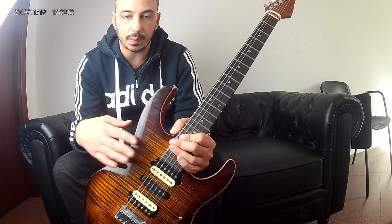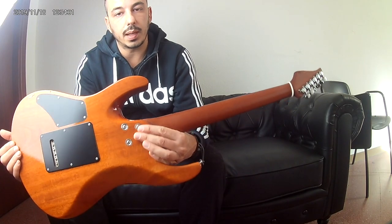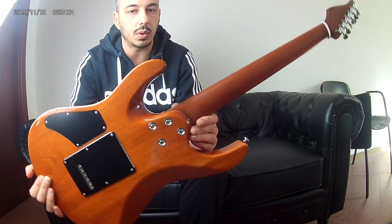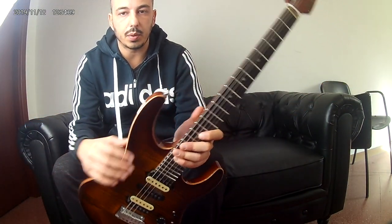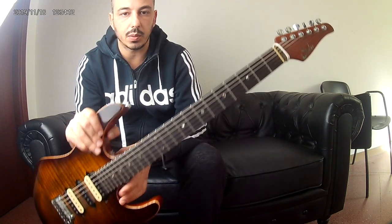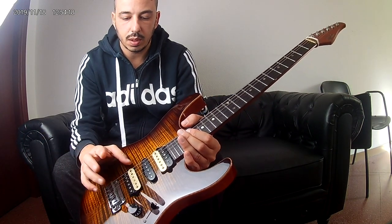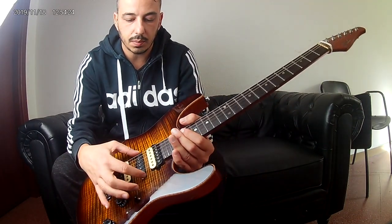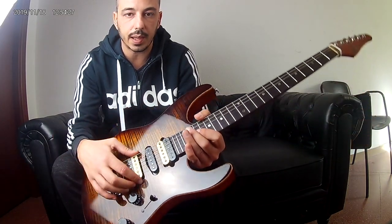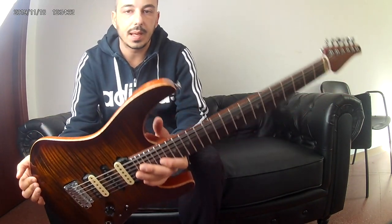Top in acero fiammato, corpo e manico due pezzi in mogano, tastiera in paul ferro, 4 tasti, ponte goto, pick up original Sur, ssd al manico, michael handlao centrale singolo e al ponte, tambagra ssh plus, meccaniche autobloccanti Sur.